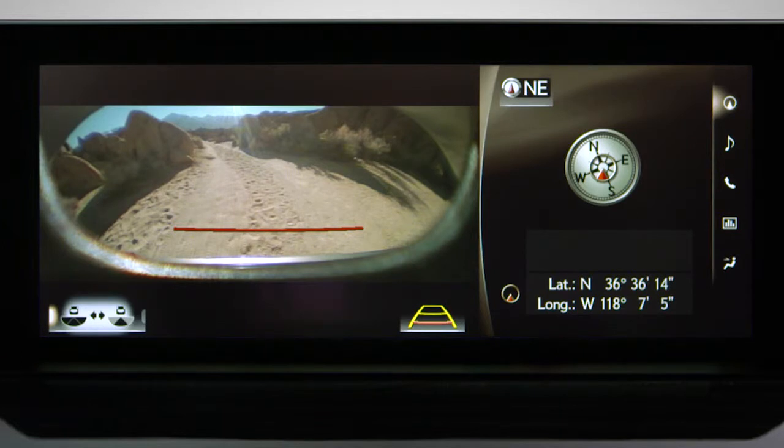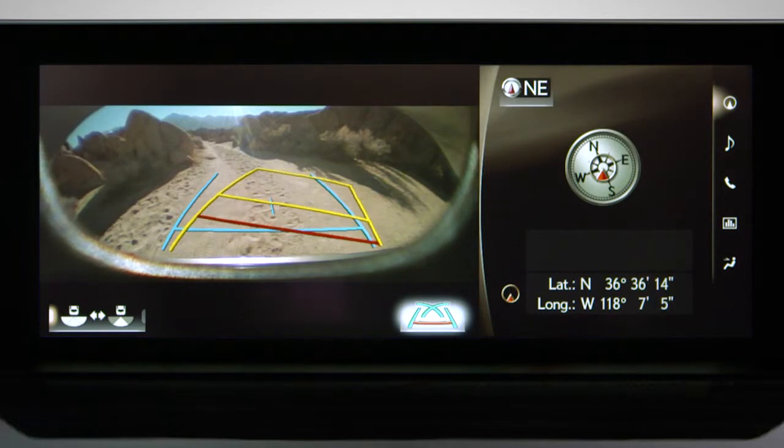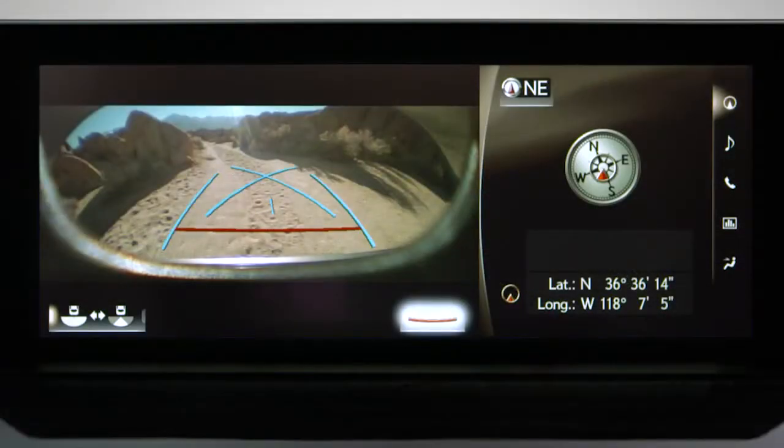On the front view and rear view screens, the button in the lower right is for setting the guidelines. The yellow lines show your intended course and are linked to the steering angle. Selecting the button again shows static guidelines, and pressing it a third time turns the guidelines off.